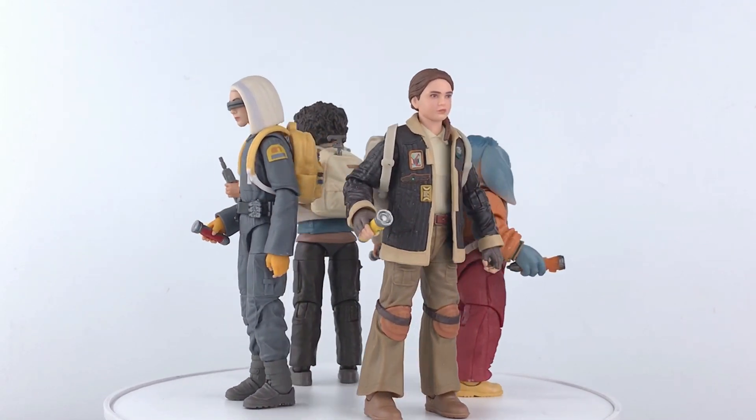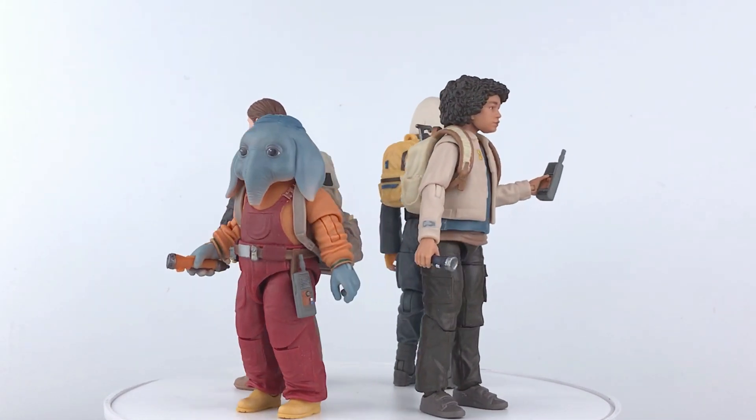For this shot I used Fern, Neil, Wim and KB, all from Star Wars The Black Series.